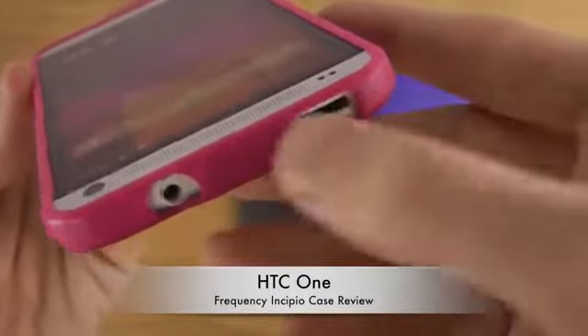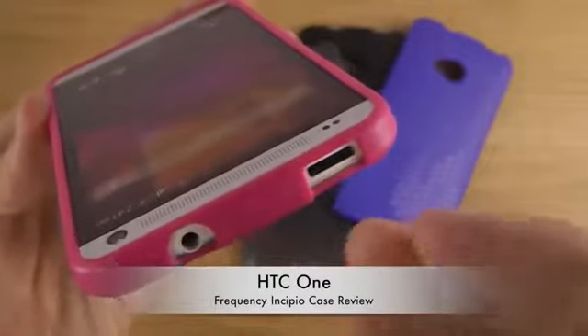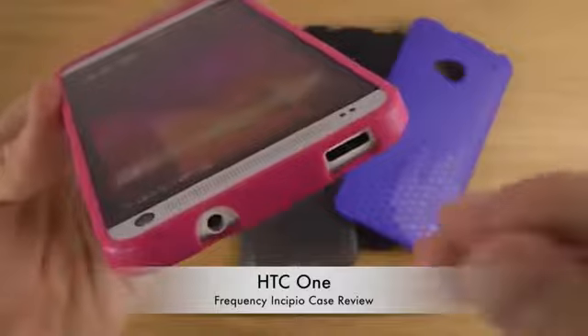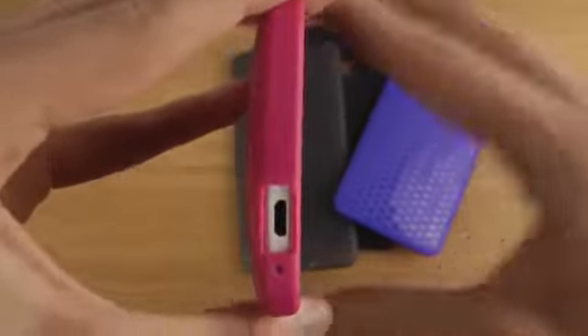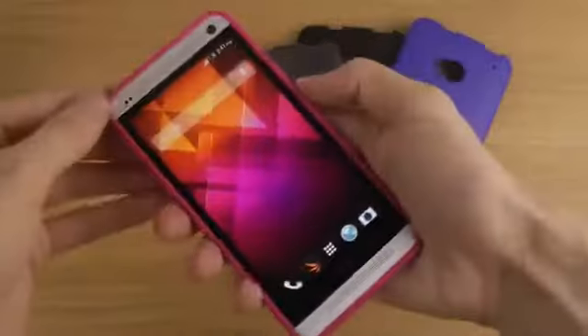Looking at the top side, there's no cutout blocking the power button, and the IR port that HTC built into the device is also accommodated — so they were thoughtful about that. You also have the headphone jack cutout, a charging port, and of course the camera hole on the back.